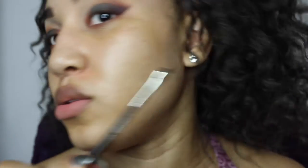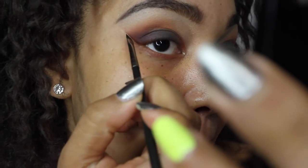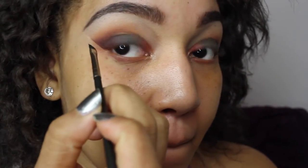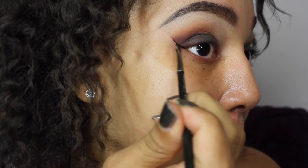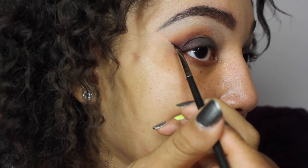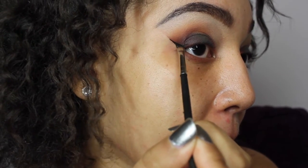For my liner, I'm going to be using my Inglot — I think this is number 77 in black. This gel liner is amazing; it is so smooth. It goes on really nice and smooth and doesn't smudge throughout the day, which is great because I have really oily skin and that can sometimes be a problem.